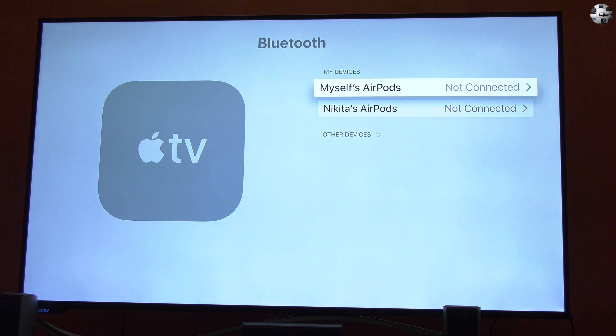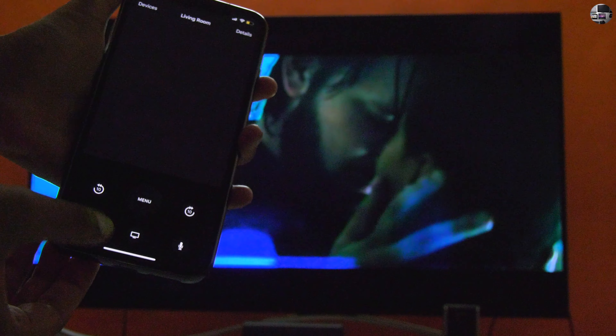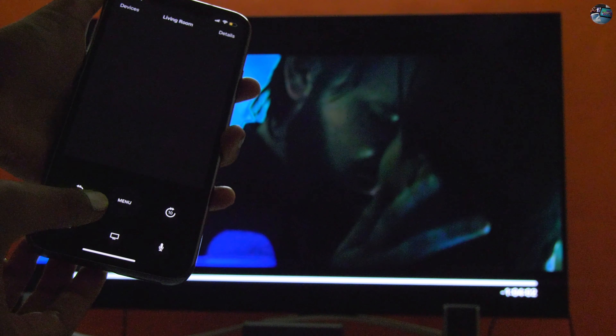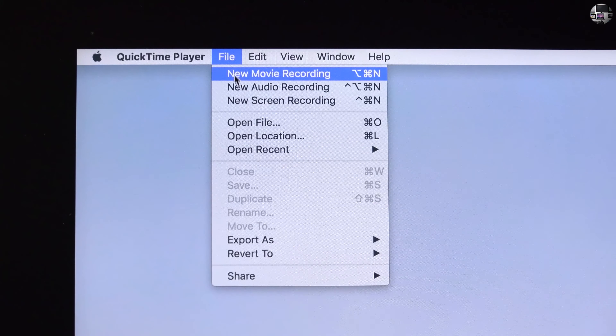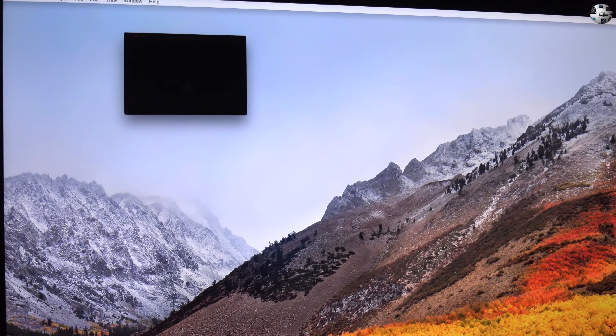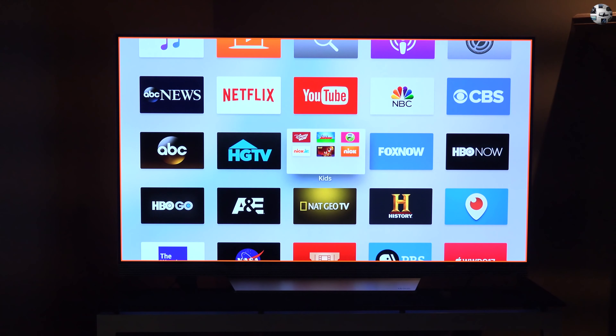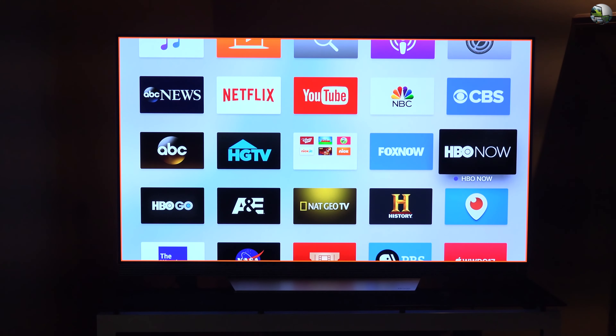For example, Apple AirPods can function very well with Apple TV if the AirPods had been paired with an iOS device earlier using the same Apple ID. You can screencast the Mac or any iOS device to the Apple TV using AirPlay. You can use an iPhone to act as a remote for Apple TV. It is also possible to record the screen of Apple TV using a Mac if they are in the same Wi-Fi network. So if you are having one device, buying another will make more sense, provided you need it for some reason.